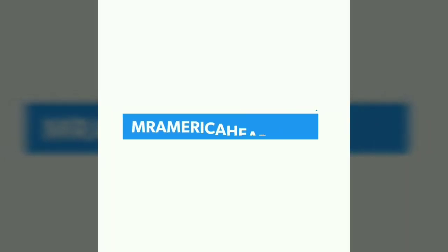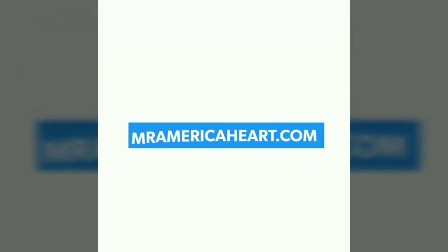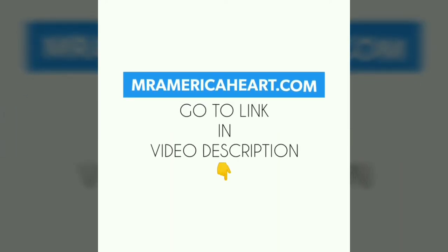Do you want John to be your personal trainer? Get your training and diet managed online by Mr. America himself. Go to MrAmericaHeart.com — it's in the link right here below in the video's description.